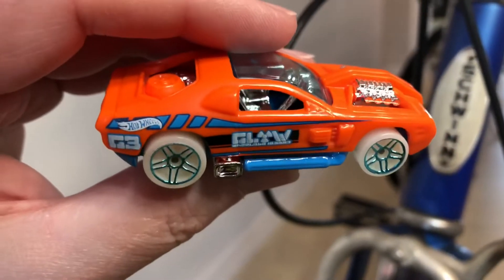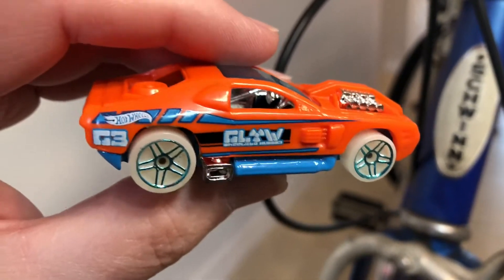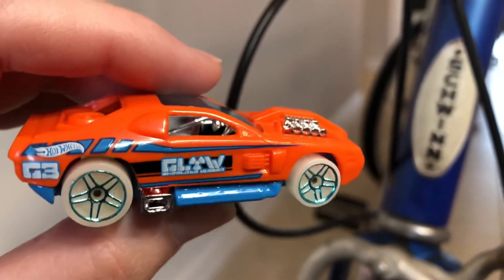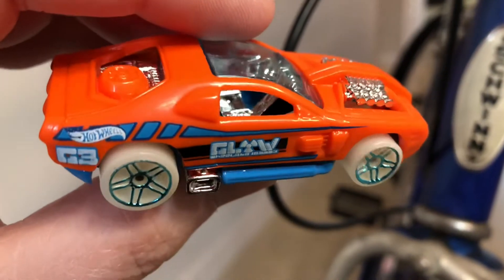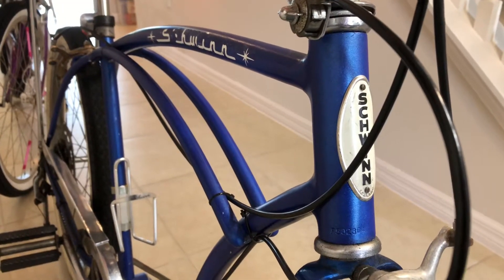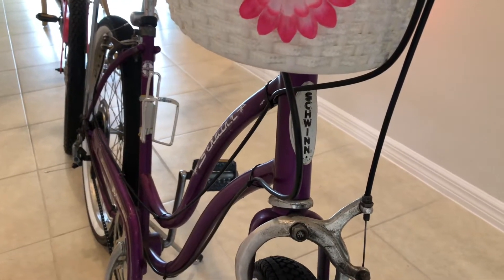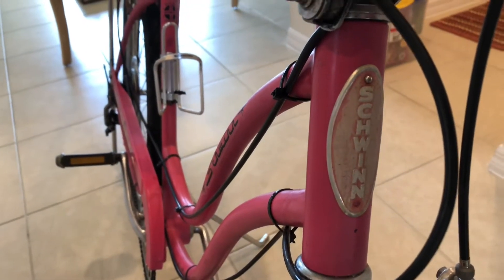This Hot Wheels hollow back will travel down a Hot Wheels track, riding right over three vintage Schwinn bicycles as high as two and a half feet off the ground. The hollow back will first attempt to go over this blue Schwinn Stingray. The second bicycle is a purple Schwinn Stingray. The third bicycle is a pink Schwinn Stingray.